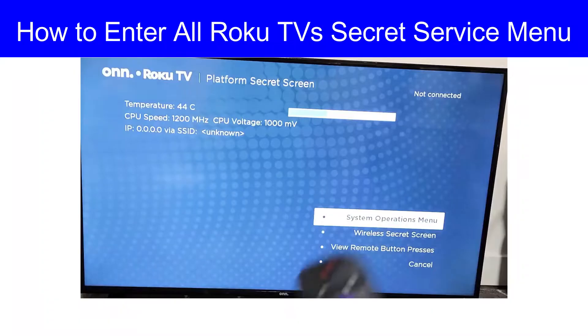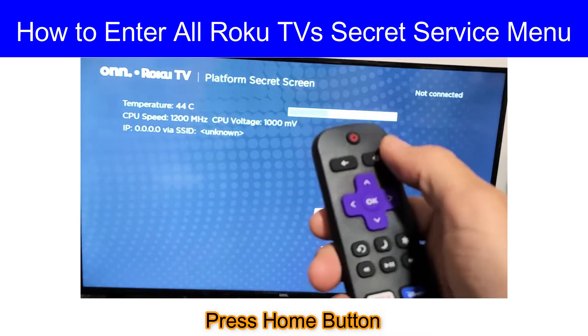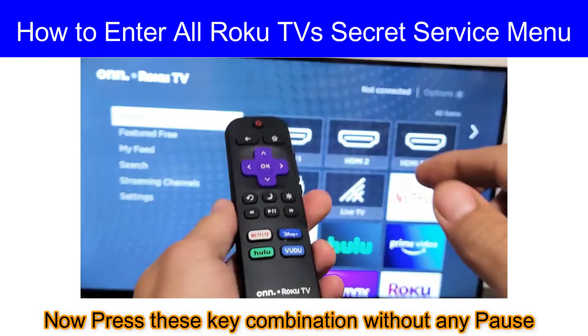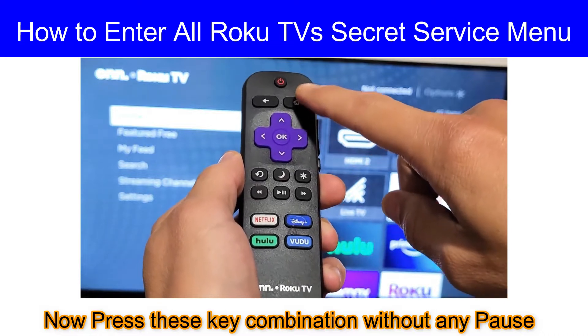Hey guys, today I'm going to show you how to enter all Roku TV service menu. First of all, press the home button. I will show you the key combination you have to press without any pause.